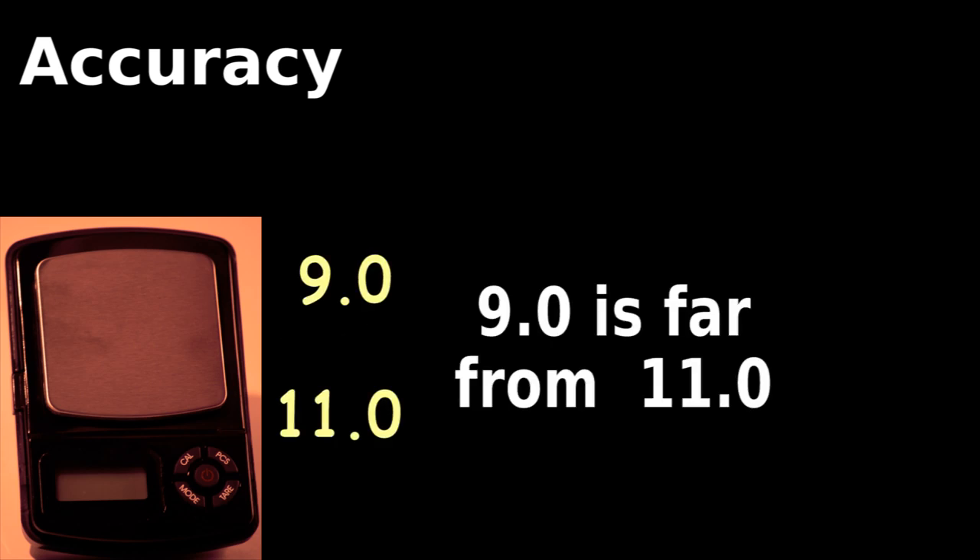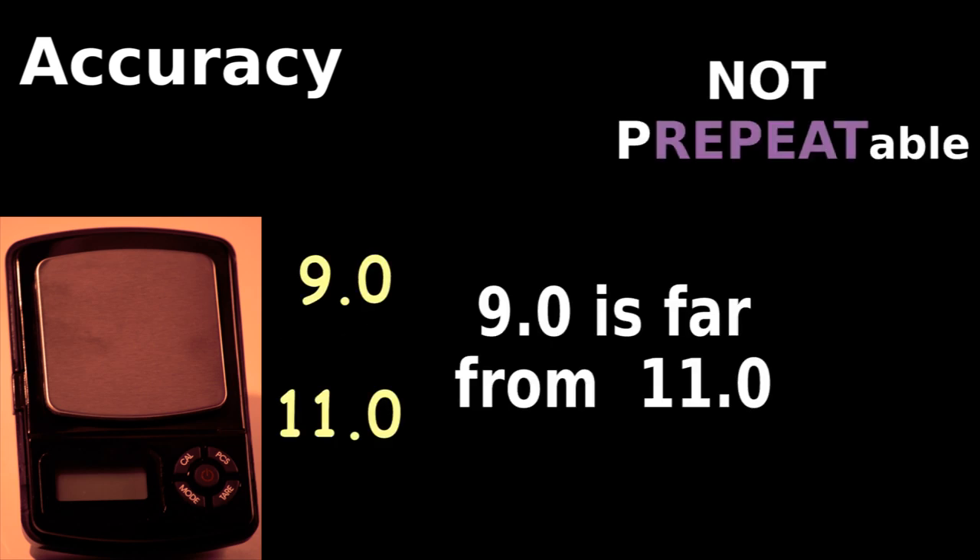To be fair, results from the accurate scale are spread over 20%, so the accurate scale is not repeatable.